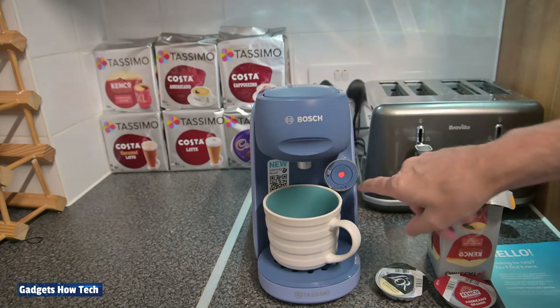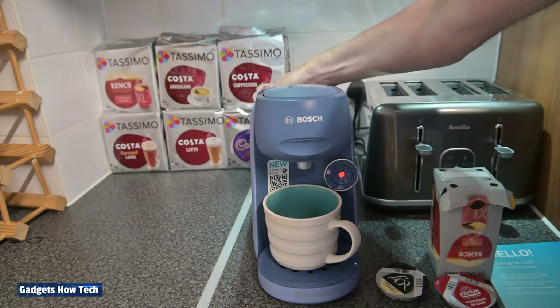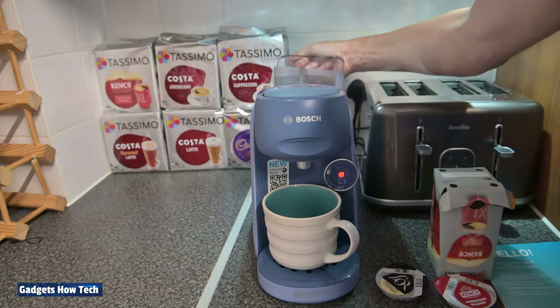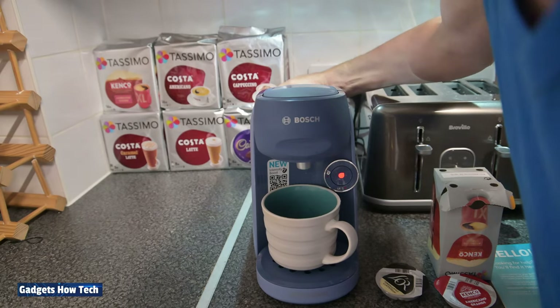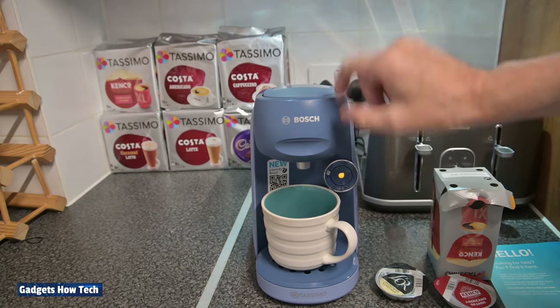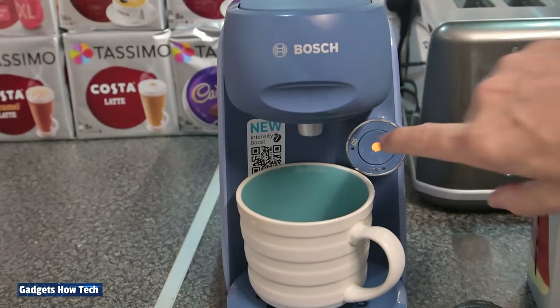After each go it will just keep flashing. It's actually gone red now after two runs — I believe the red is asking for a water change. I might have gone above the max line. After each time it keeps flashing — what you need to do is lift it up, close it back down, and then press again.